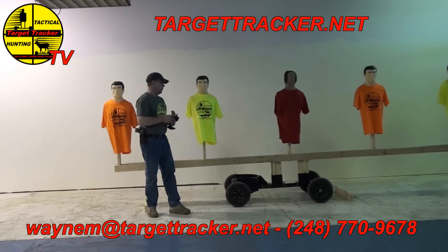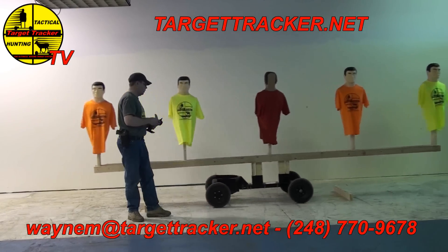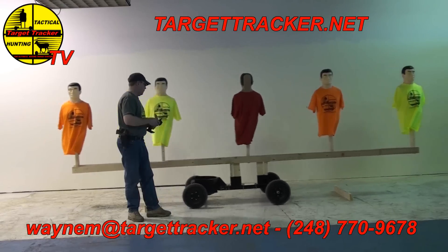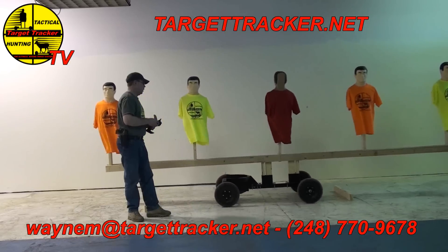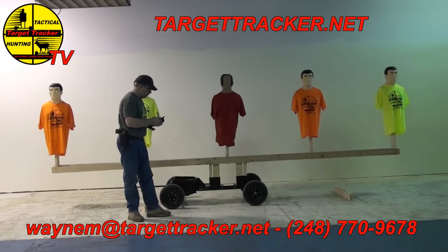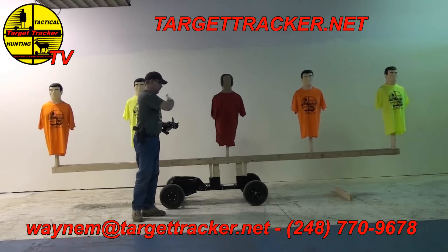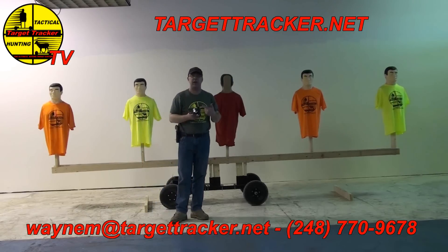You can move it like this at whatever speed you want, back in between these two blockers right here, just to give you a gauge of the moving target. Now we'll have one down range as well, so that's the one you'll be shooting at as you're flanking these targets right here.